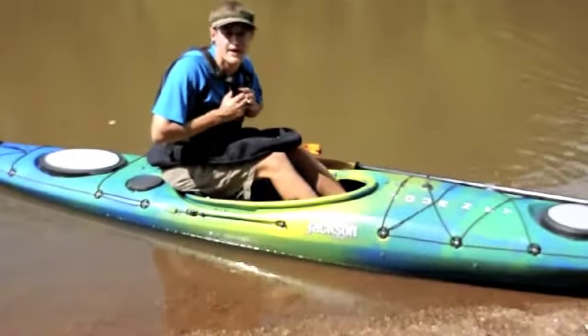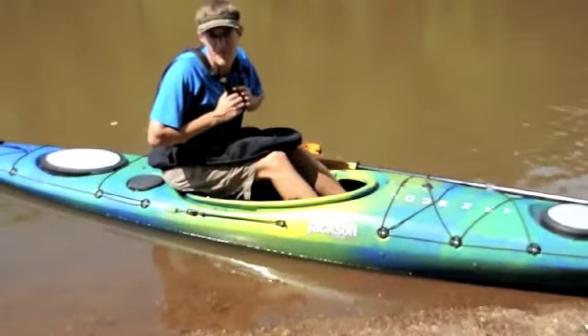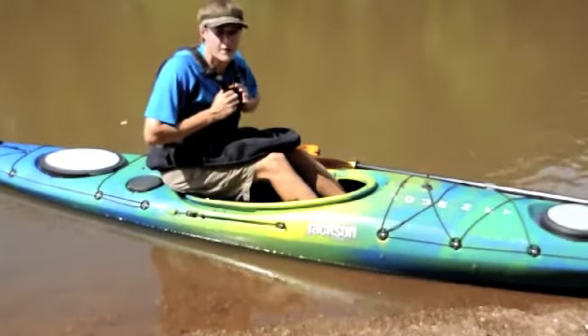The trick to a successful wet exit is staying calm and practicing so you're confident in your abilities. No matter how good you are, we're all between swims.